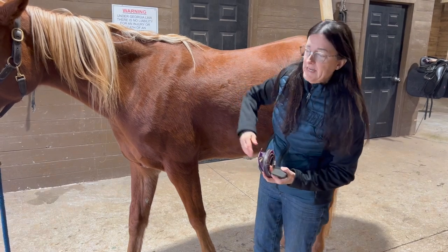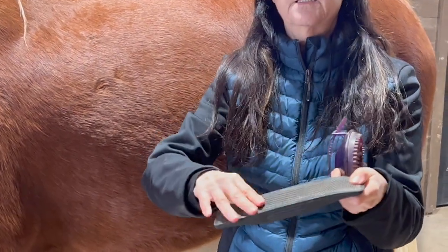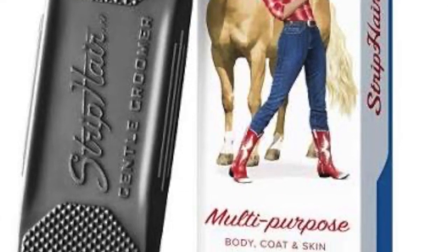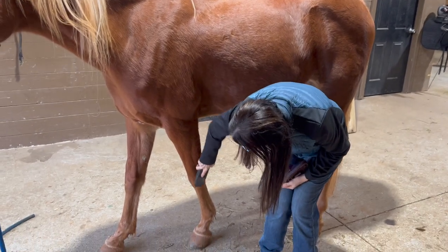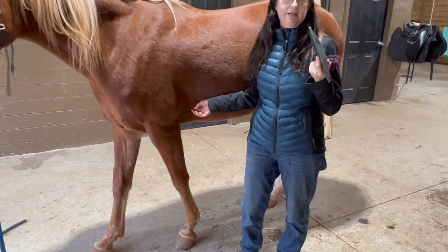The other tool I use is Betty's Gentle Groomer. It has nubs and edges — it's rubber and flexible, really good and comfortable for the horse. I use this a lot to scrape mud off. I use it on the legs in a straight up-and-down motion, and you can use something like this for the lower legs as well.